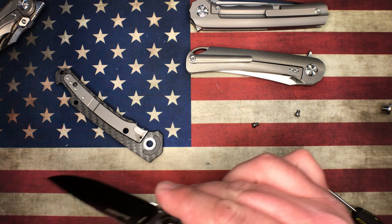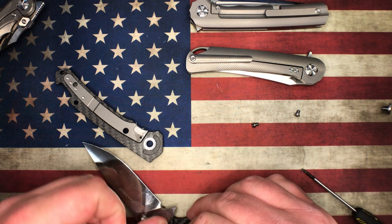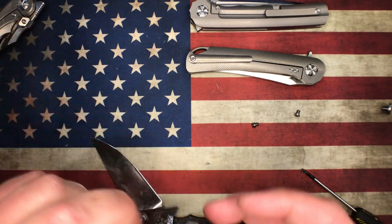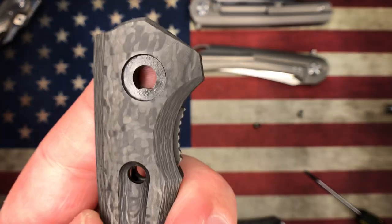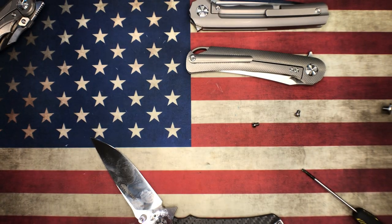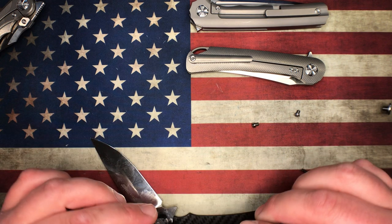The washers ride in there as well. This knife also has a D-shaped pivot — you've got the D-shape on the lock side on the carbon at the pivot. Super well done.